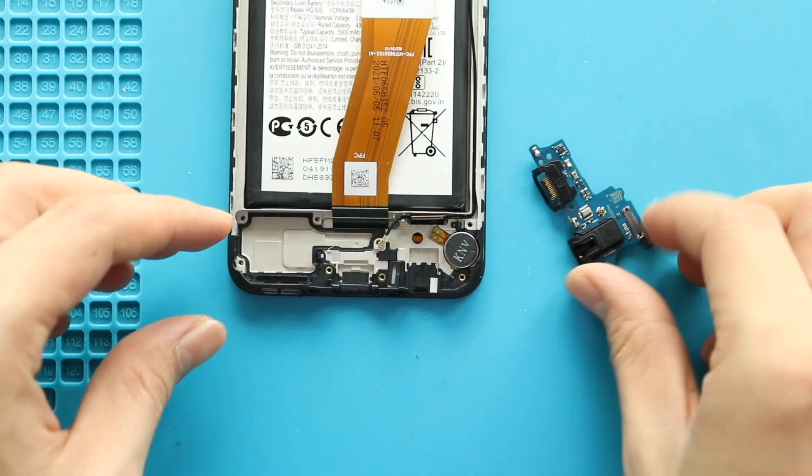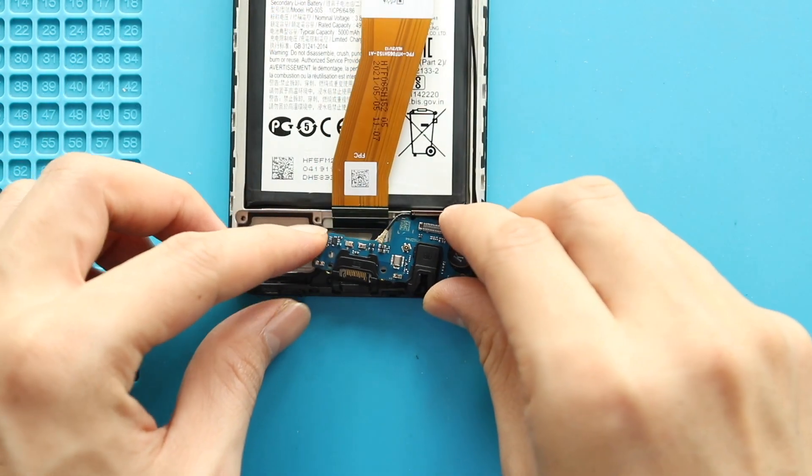Next, place the new charging port board in the body. And then secure the antenna head and the LCD plug.